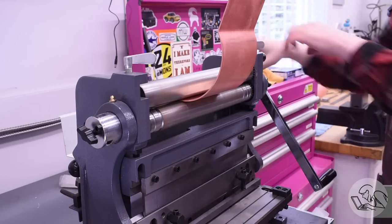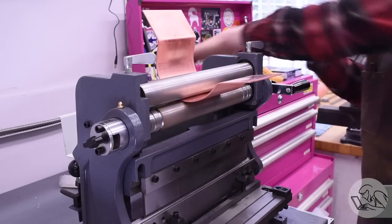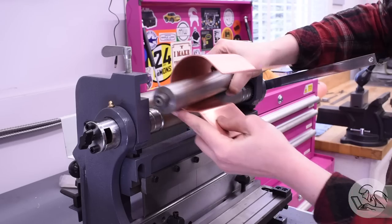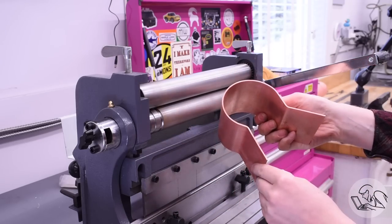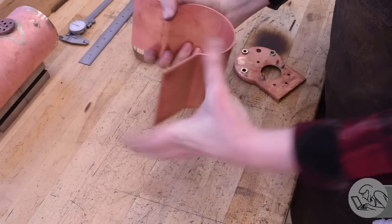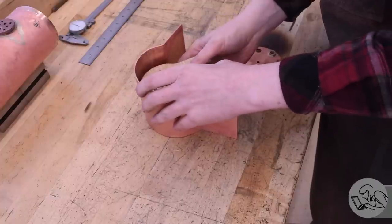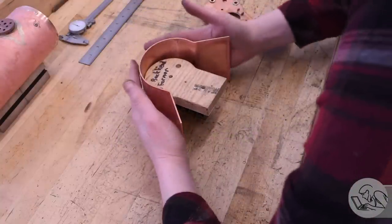Everything was going great right up until the last move where I had put a little too much tension on that roller, and all of a sudden I'm quite a bit over-curved. You can also see that the curve is asymmetrical because the sheet metal cover on the back of the slip roller got in the way, and I wasn't able to roll as far on one side as the other. I should have been flipping the part around between passes. So I brought it over to the bench, and because it's just annealed copper, you can kind of manhandle it pretty easily, and I was able to use the backhead former to get it into the ballpark of the shape.